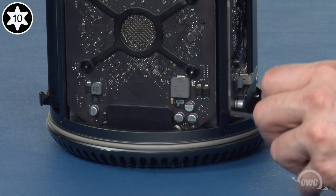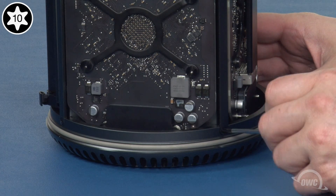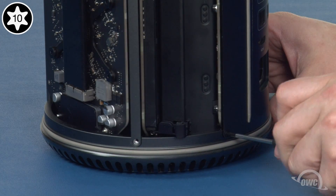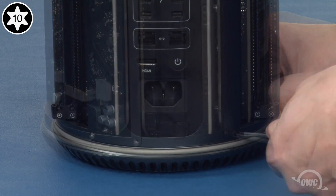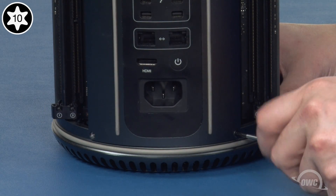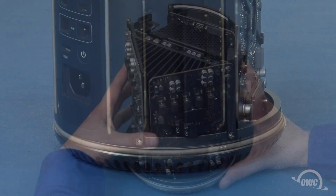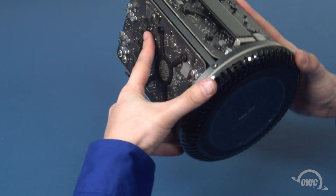Now we can remove the five Torx T10 screws that hold the bottom cover on. Flip the unit over and remove the bottom cover.